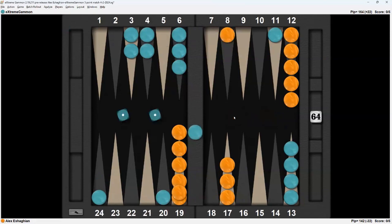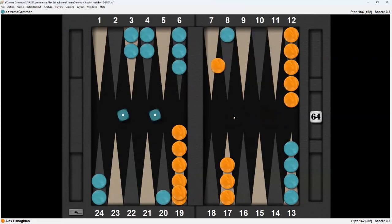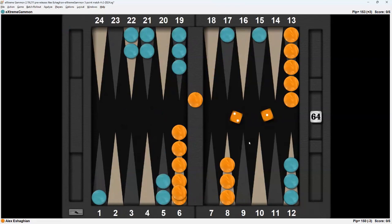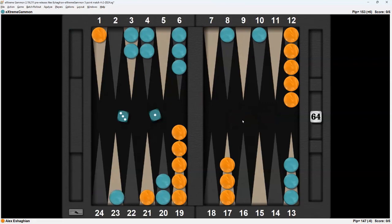5-3 comes in and hits — good roll. Double 1, can hit back. Double 3 dances. 4-3 anchors and brings one down. 2-1: come in and play behind. 3-1 hits and continues. 6-4 dances. Now I'm just in bad shape — I have no development, 1 on the bar, 3-point board, 2 checkers back versus 3 checkers back. But I have to pass this one.